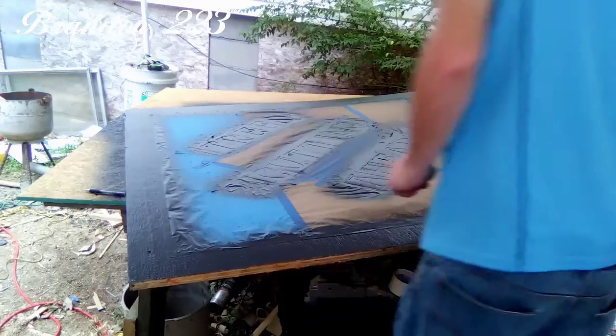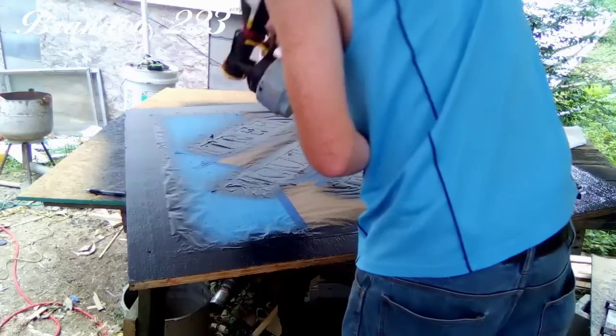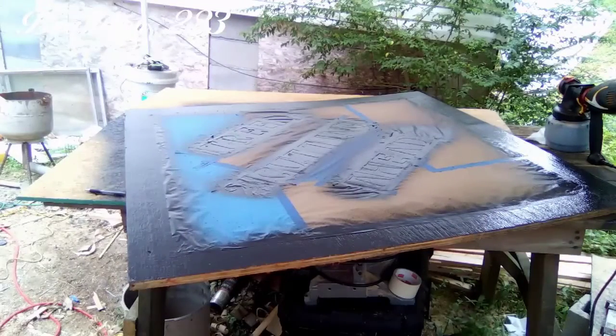You can see one place there I missed — let me try to touch that up real quick. I guess the only thing left to do now is let it dry. We'll pull the tape off and the paper and see what happens.